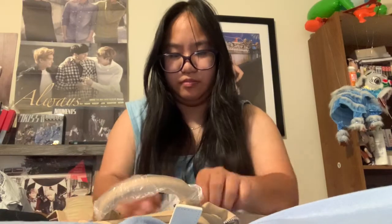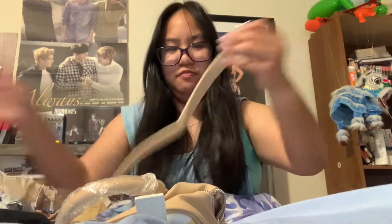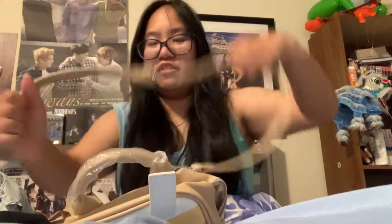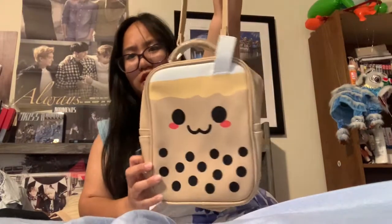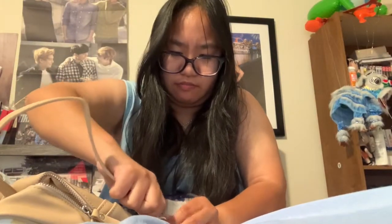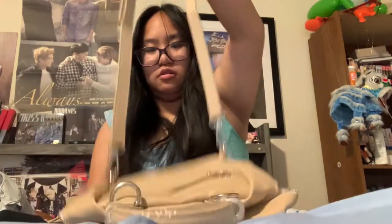If I want it to be secure, I can take one of the straps off. If I don't want anyone to pickpocket me, I can do a little maneuver like this and it becomes a shorter bag. Hold on, let me try it from the top — yep, that works!